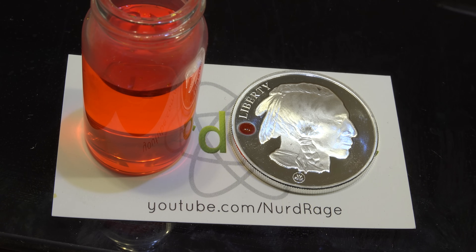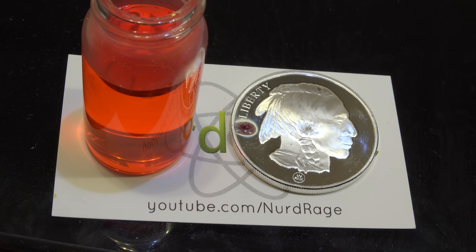Greetings fellow nerds. In this video we're going to make a silver testing solution to determine the authenticity of silver metal. This is the same solution sold commercially and online, and we're going to reproduce it here as well as explore the chemistry.